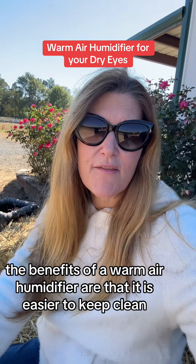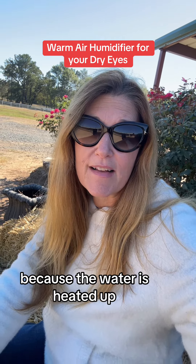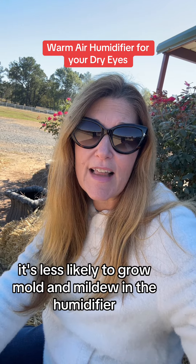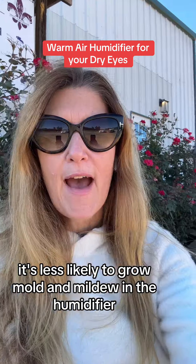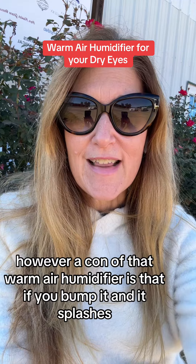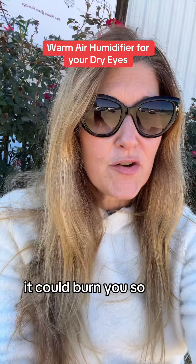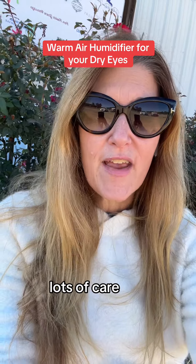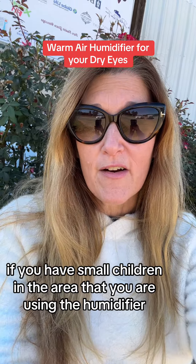The benefits of a warm air humidifier are that it is easier to keep clean — because the water is heated up, it's less likely to grow mold and mildew in the humidifier. However, a con of that warm air humidifier is that if you bump it and it splashes, it could burn you. So take lots of care if you have small children in the area where you are using the humidifier.